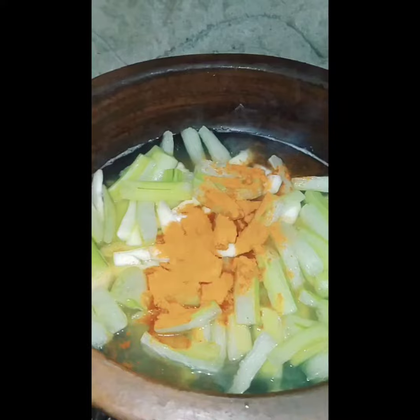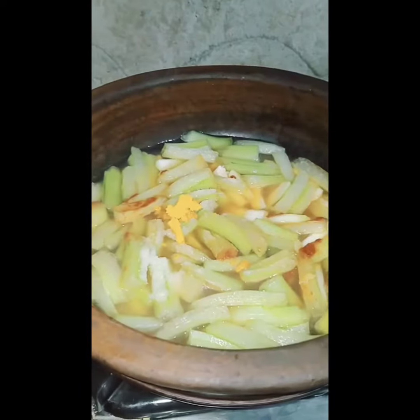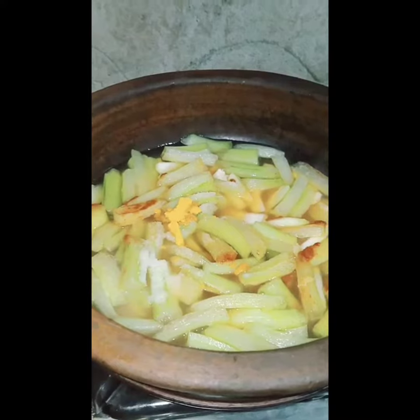Let's soak the tea in the morning. We have to soak the tea in the morning, so we need to wash the tea in the morning.